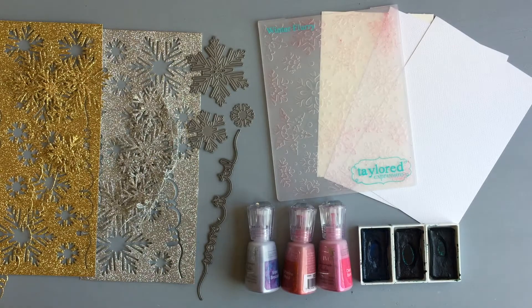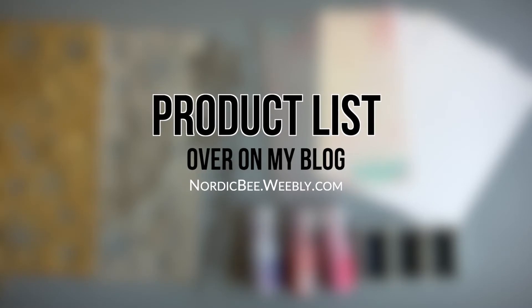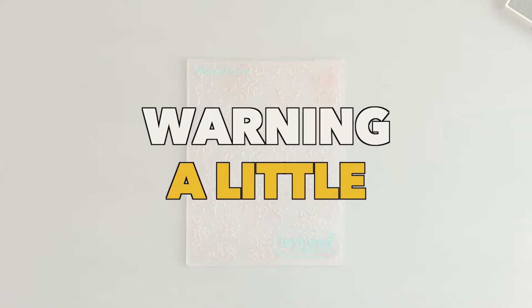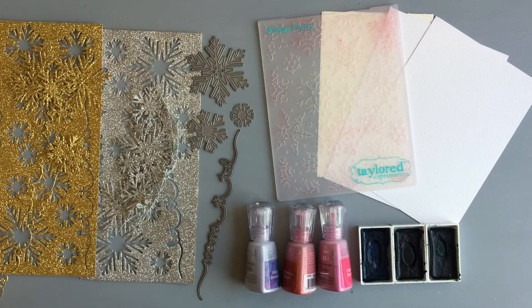Here is a quick look at the products I will be using — most of the products, as distress inks are missing which I decided to use as I was crafting. Before I start, here is a little warning: this technique might stain your embossing folders. As you can see, my embossing folder is a little bit pink, but as it is only pink and purple I assume it was caused by the first product I used. But let's start with the card and let me show you the technique.